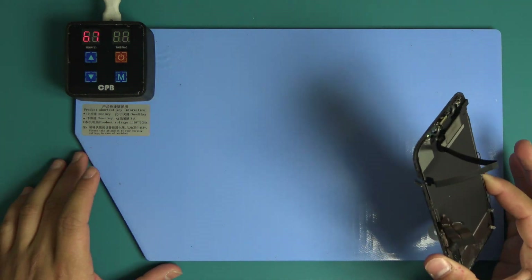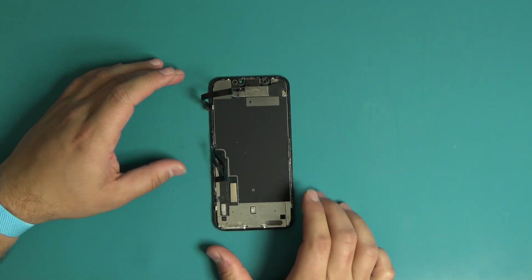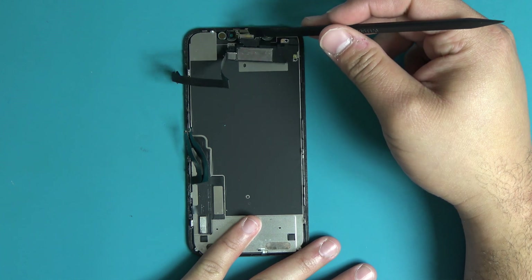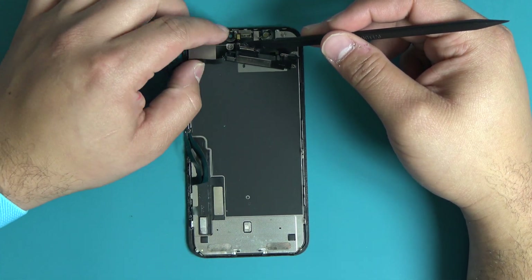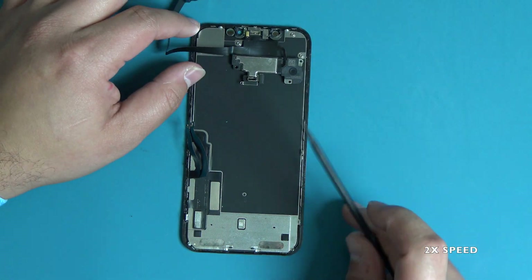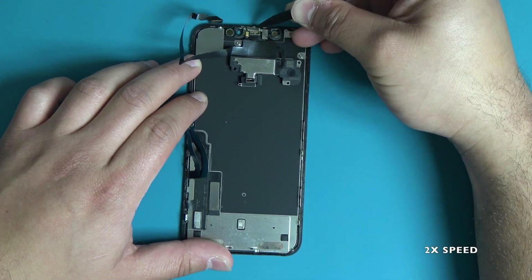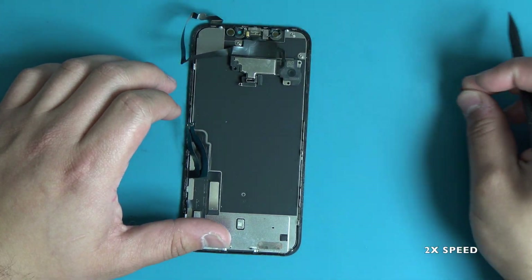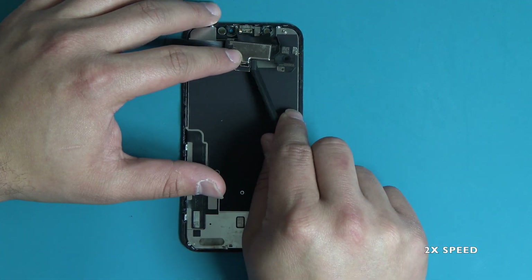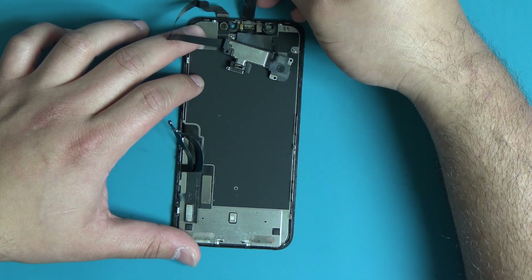Remove the display assembly from the heating pad. Gently pry the flex cable away from the adhesive using the flat end of your plastic spudger. On the iPhone XR, there is a small silver grounding pin located on top of the ambient light sensor. Use extreme caution when removing the ear speaker sensor assembly, as damaging the flex cable will permanently damage the Face ID function of the device.